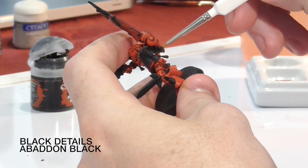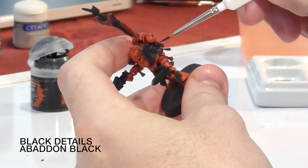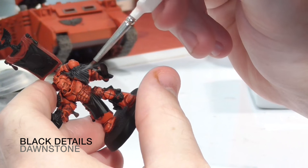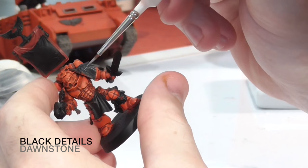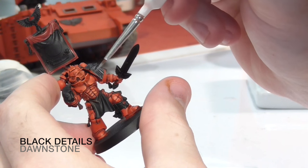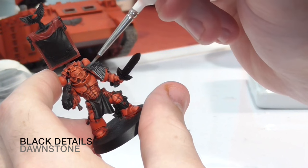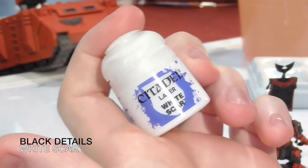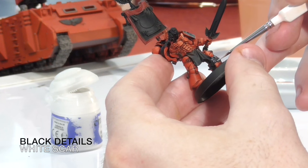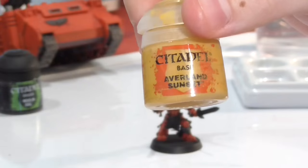The next step is to paint all the black details on this miniature — the shoulder pad and the wings. I'm going for black wings instead of white wings as it adds a little bit of darkness to the character. Start with Abaddon Black, then highlight with Dawnstone, keeping the lines thin so the black remains the dominant colour. To accentuate the light catching the black feathers, add a little tint of White Scar to the edges of the feathers and shoulder pad — just a small line. It works on the principle that less is more.